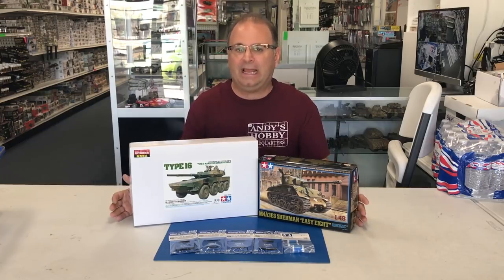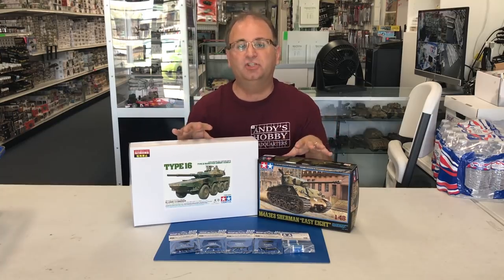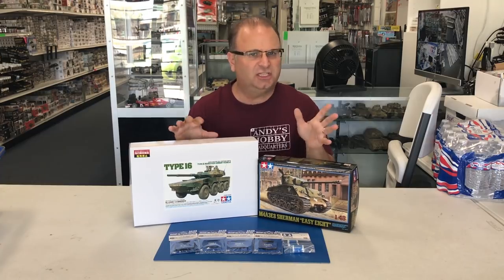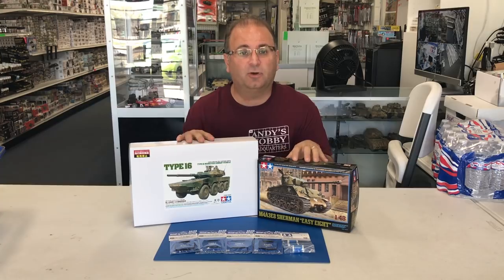Today I just got in the mail a box from Tamiya USA. Inside it we have two of the new kits that were just shown off at the Japanese toy show, just at the beginning of May. And Tamiya USA was kind enough to get us some early samples.